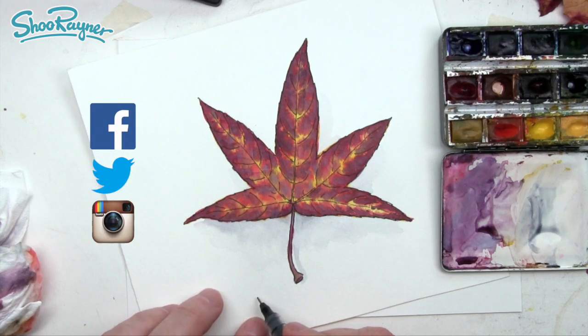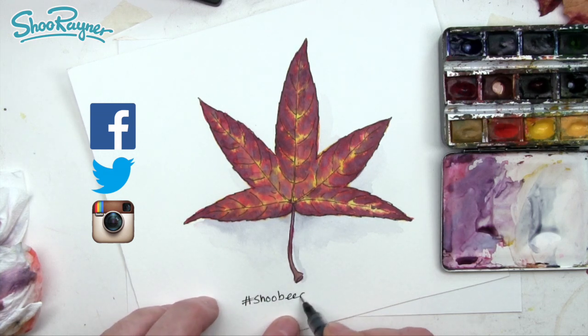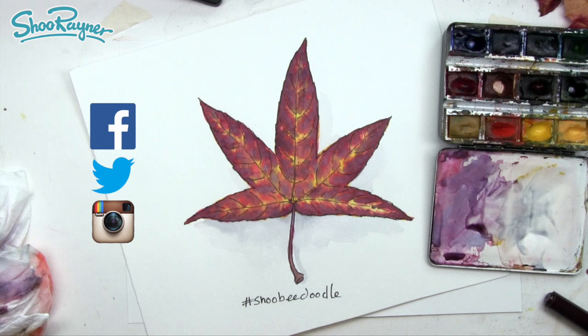If you are going to do your own version and you're really proud of it, then share it with the hashtag #SheebeDoodle on Instagram, Facebook, or Twitter so that I can find it — maybe I'll give you a heart and even follow if you have a really interesting account. I can make a great big video one day and share everybody's work, and that will be fun. In the meantime, keep drawing, practice practice practice, and I'll see you next time. Take care, bye-bye!